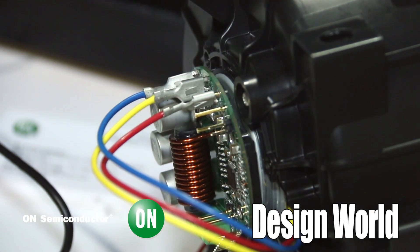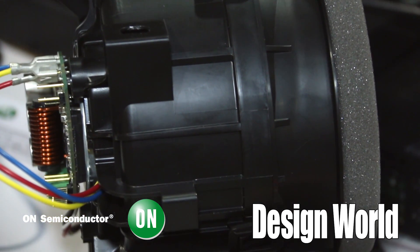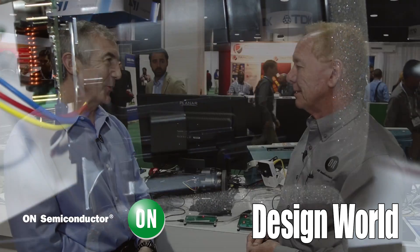It's not like a stepper motor where you know exactly where it is, but you do know what it's rotating, what the rotating speed is, and which direction it's rotating. So you could do some primitive position control if you had to.